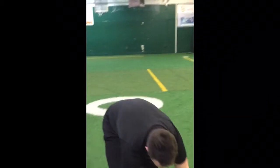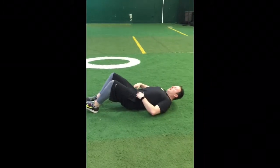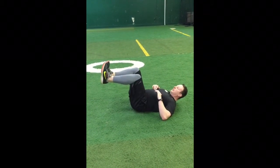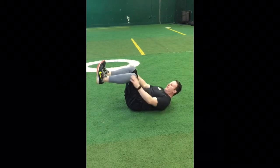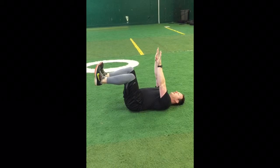This is always done on the ground. Your back should be flat on the ground, lower back included. Raise your legs up to 90 degrees, back to the hip beneath the ankle. You want to stay dorsiflexed the entire time. Arms are straight up towards the sky.